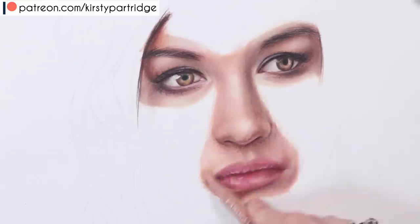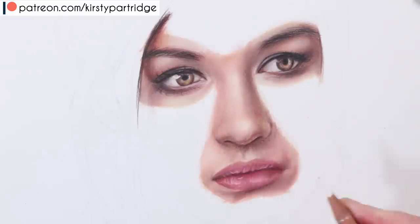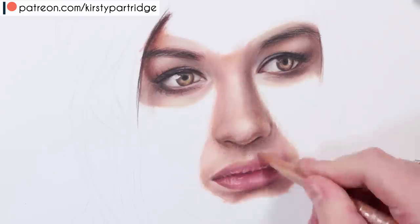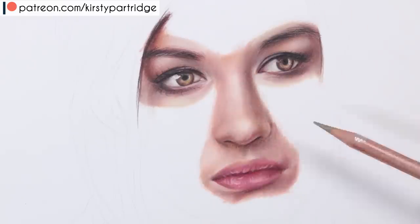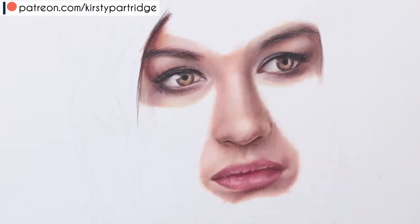I also built up some skin around the mouth. Another thing you want to try and do — if your lips look natural without lots of makeup on — is make sure that they ease into the skin around them very softly. There isn't really a harsh line between the lips and the skin around it, so really try to ease those colors into each other so it looks really nice and soft.